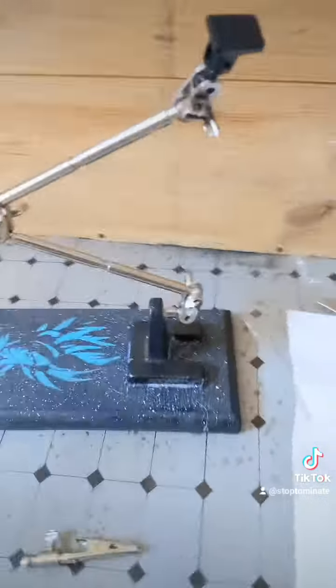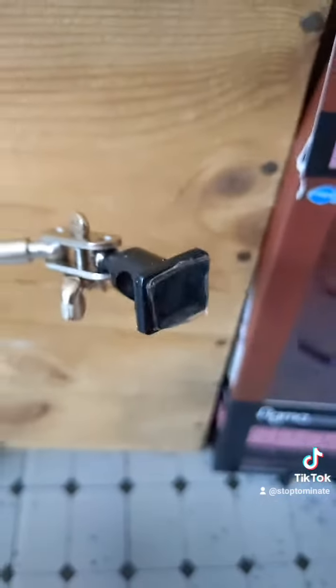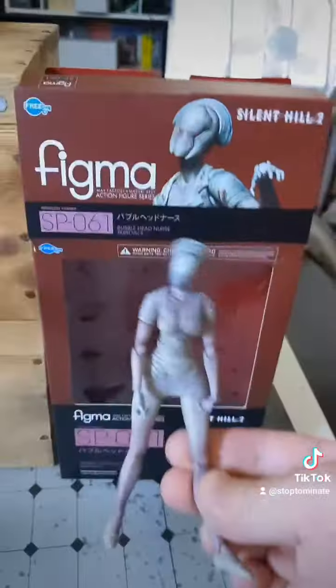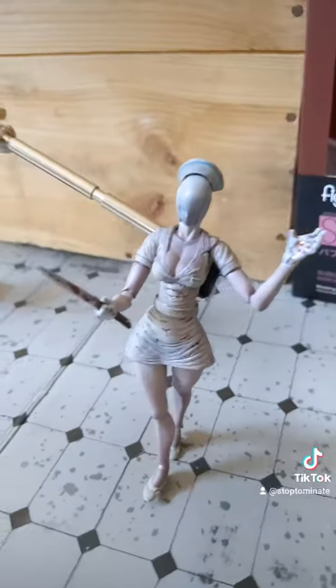I'm gonna put a figure on here before I finish the video. Cut off a little bit, stuck it on there — hold it for about 30 seconds on the figure and on that thing. I'm guessing — I have this newly purchased Bubblehead Nurse from Silent Hill 2. Look at that, pretty good!